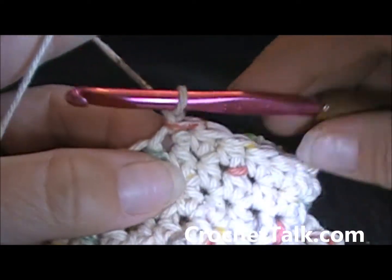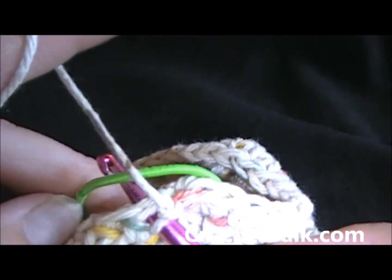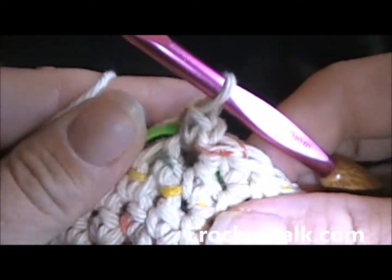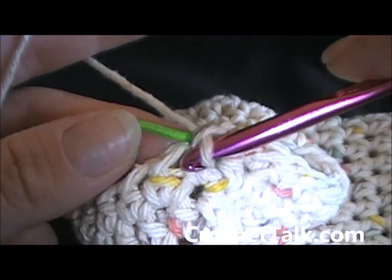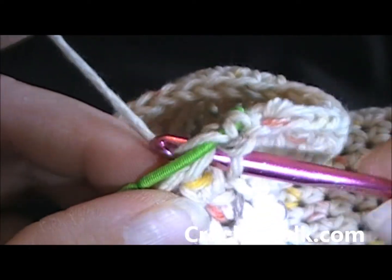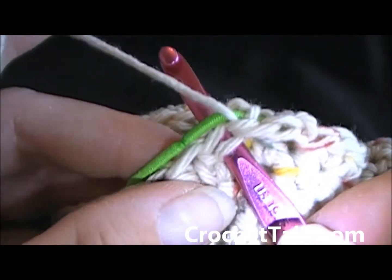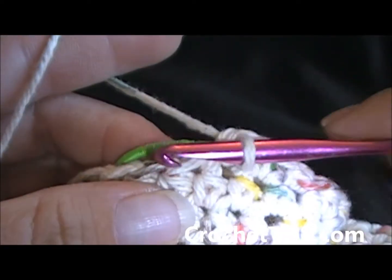To do that, you are going to go into the same stitch for a single crochet. Then in the back, you want to go through the ponytail holder. Now wrap your yarn and pull through the first stitch, then pull through the two — that is a single crochet made. Repeat that into the next stitch, going in the stitch, up and around the ponytail holder, working your single crochet around the ponytail holder. Go into the next stitch, working around the ponytail holder, single crochet. Just continue that around.